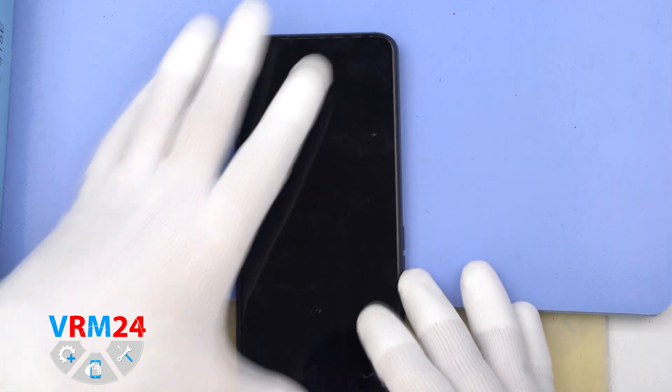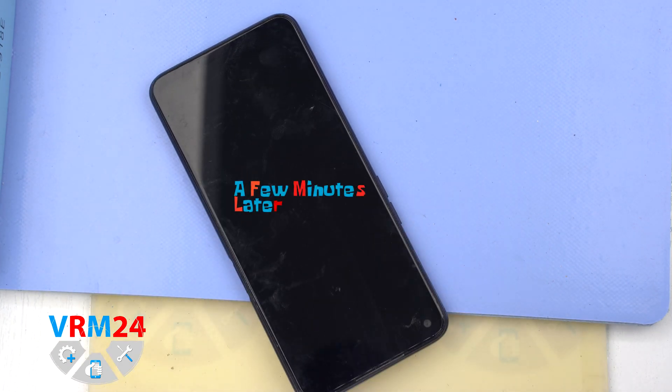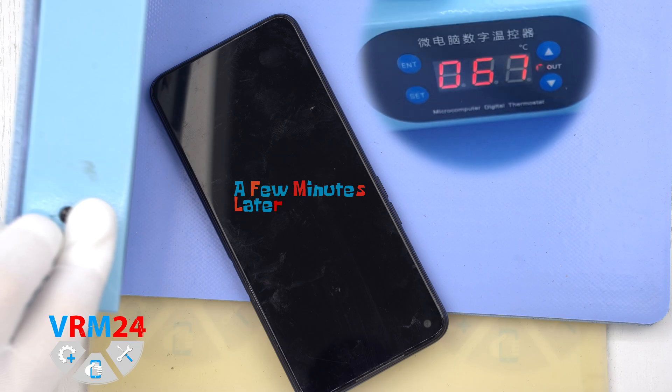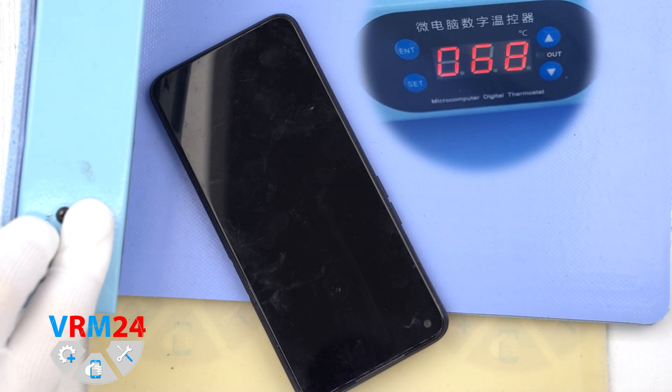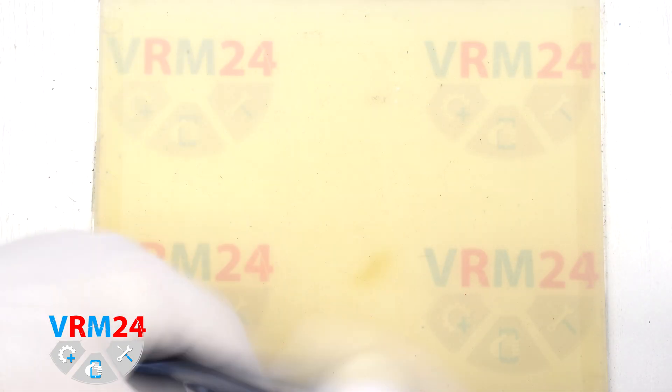After that, we need to heat the surface of the back cover to approximately 70 degrees Celsius or 160 degrees Fahrenheit. For this, we use a heating mat — you can also use a hairdryer. After 5–7 minutes, we can move on to detaching the back cover.